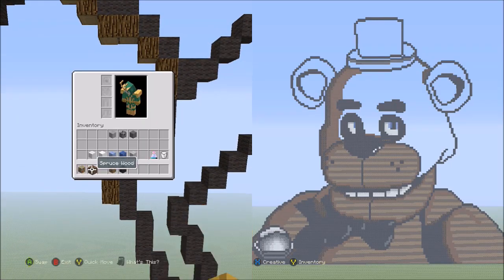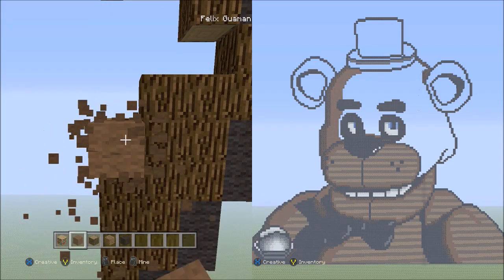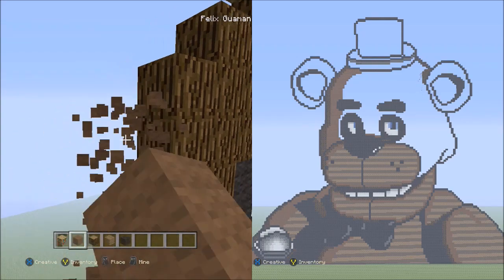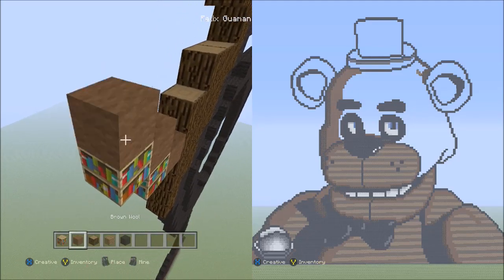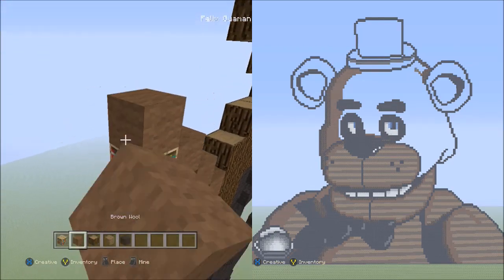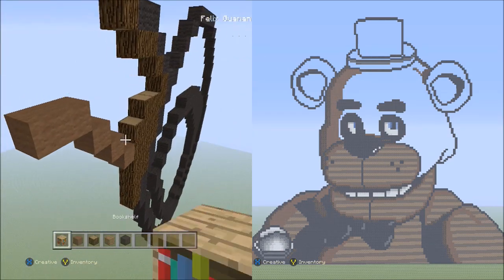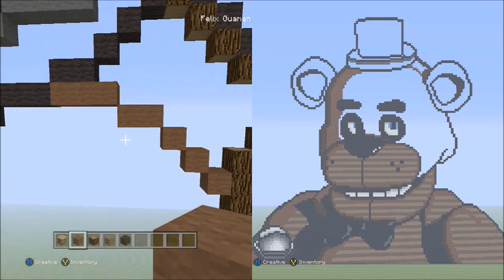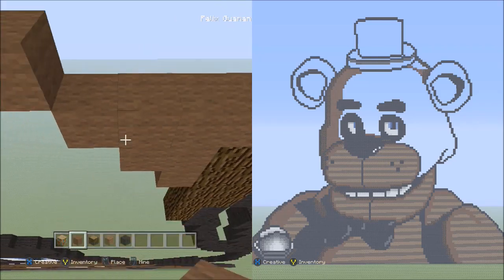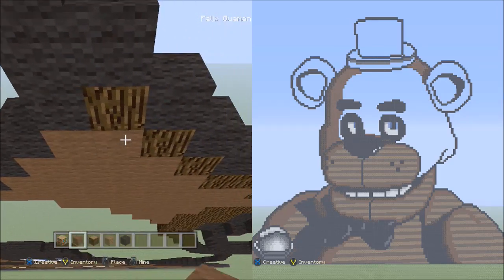Now switch over to the brown wool. Moving to the top of the six spruce woods going down, count two blocks down. Starting next to this spruce wood on the left side, place three blocks going diagonal up to the left — one, two, three. Now place two blocks going across on the upper level to the left — one, two. And now three blocks going across on the upper level to the left — one, two, three. Fill in this empty space here with the brown wool. It should look like this.